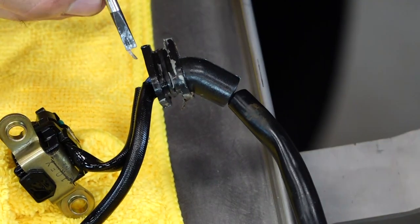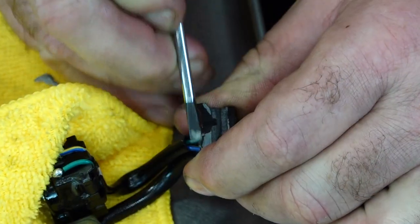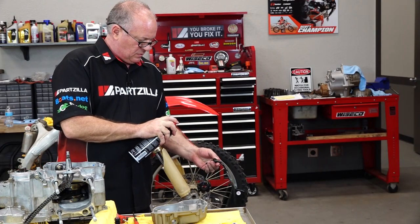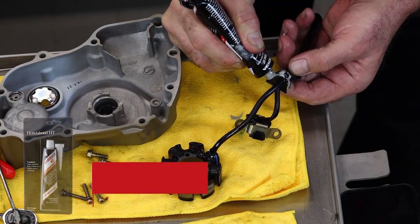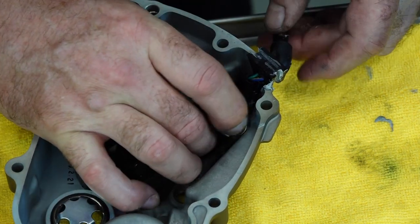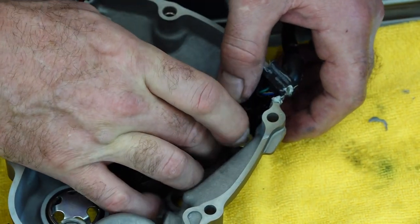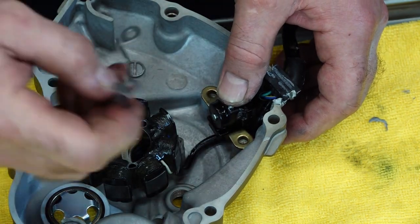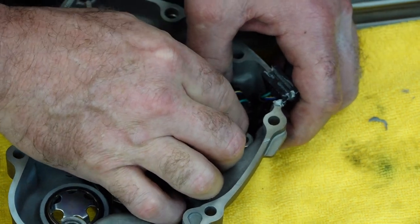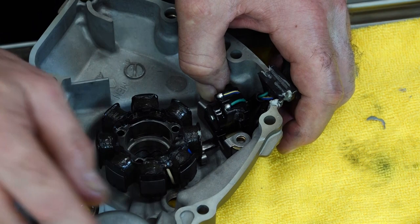Now let's get the old sealant cleaned off of our wiring harness, because I don't want to find that in the old pickup strainer. We'll clean it up with a little bit of contact cleaner, put some new sealant on, and then get it pushed into place. Be careful when you're doing this — make sure that stator winding wire goes behind the pickup, and then bring it out dead center.